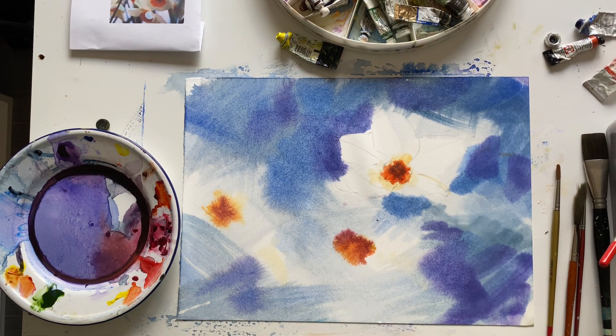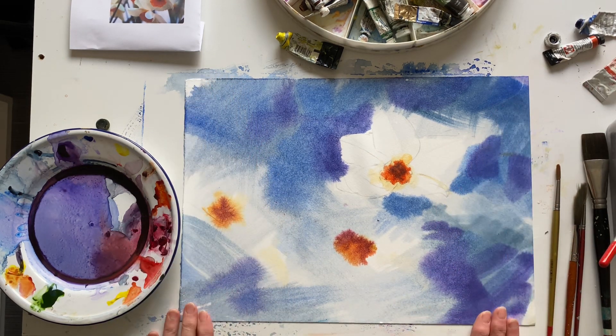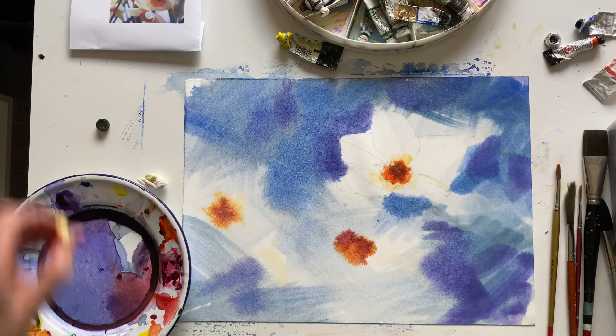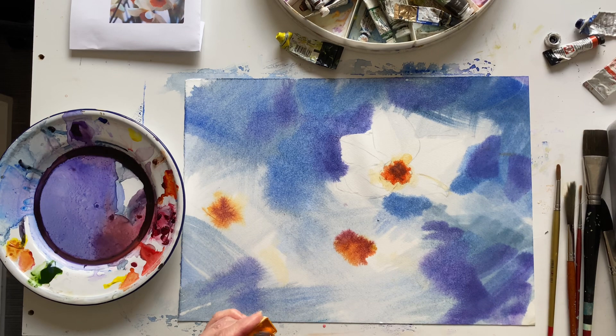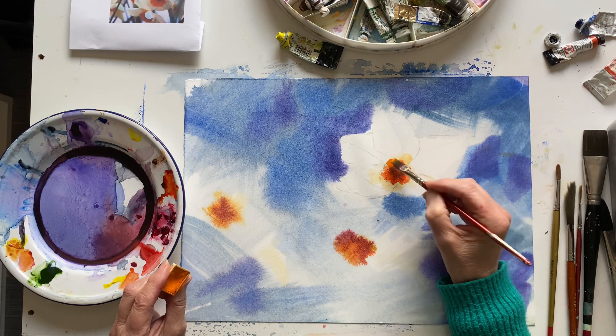I've come back to this about four hours later and the paper's still damp, it's still as flat as anything. So I'm going to see what sort of marks I can make and where I want to go with this. Do I want to put any green in it? I think what I've noticed is the strength of color that I want to add, so I'm going to go with my golden color and maybe clean it off a bit. All right, here we go, let's see what happens.